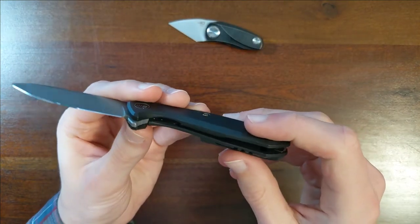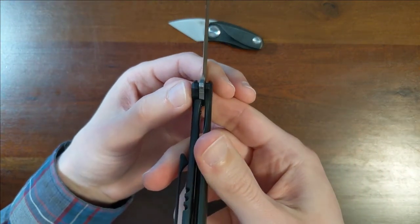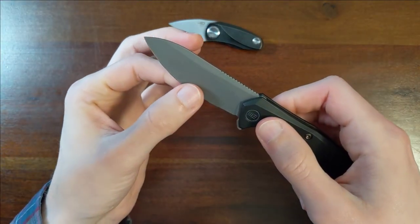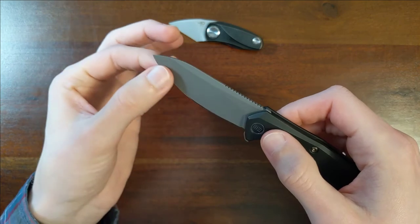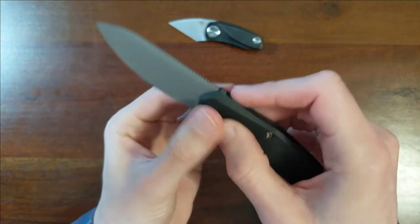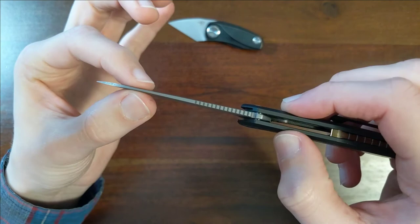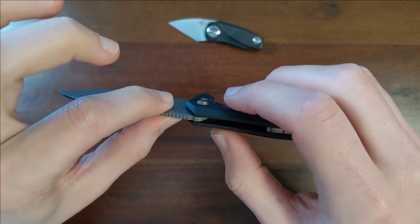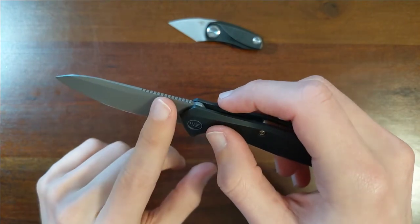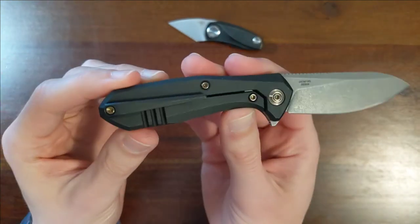Zero blade play. Nice, solid lockup. Feels pretty thin behind the edge. And the blade stock — they're being deceptive, because the swedge along the top means that this looks crazy thin, especially right here, but it's not a terribly thick blade stock. I think it's like 0.12 or something — I'm sure I'm off. I probably should have done any research at all before I opened this up, but I was just so excited to get it open.